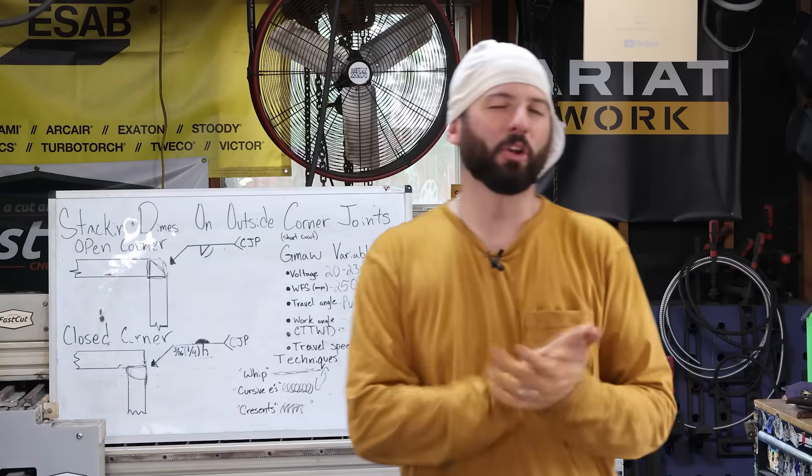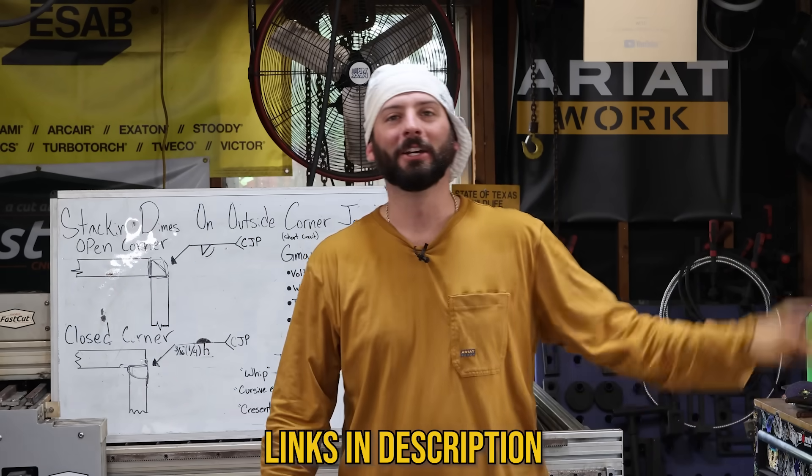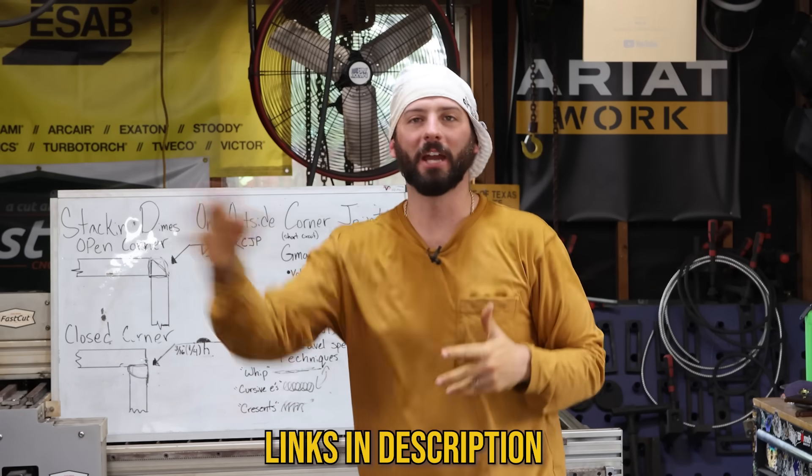That's it for today's episode. Thanks for watching. If you want to see some of the gear we wore today — like the yellow gloves, the outlaw leather hoods, the FR gear from Ariat, or the Everlast welding machines — we appreciate you all for watching. We'll see you all in the next weld.